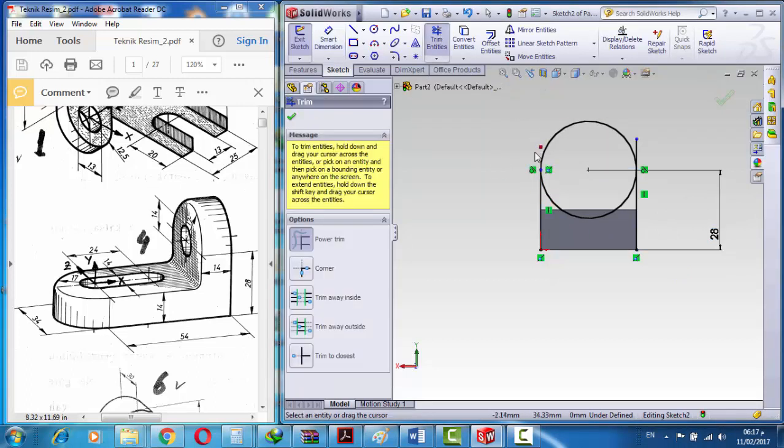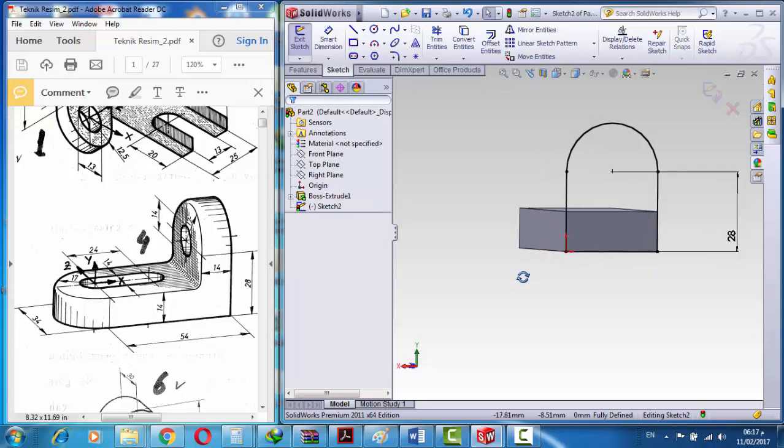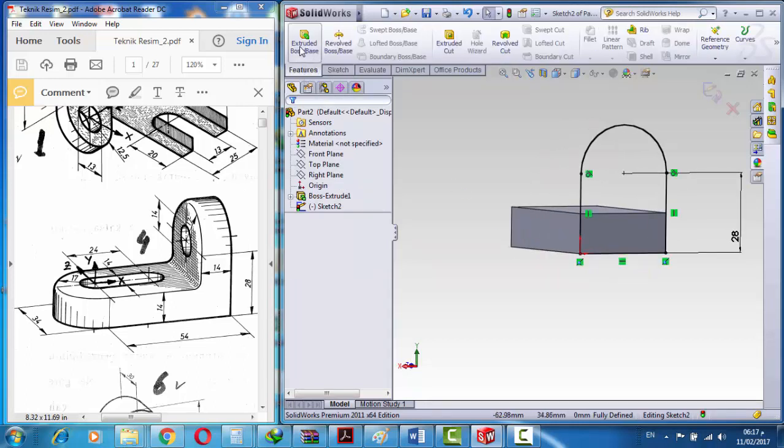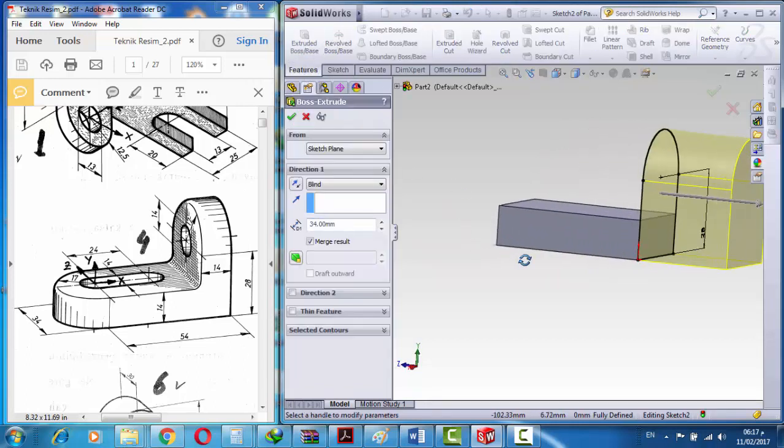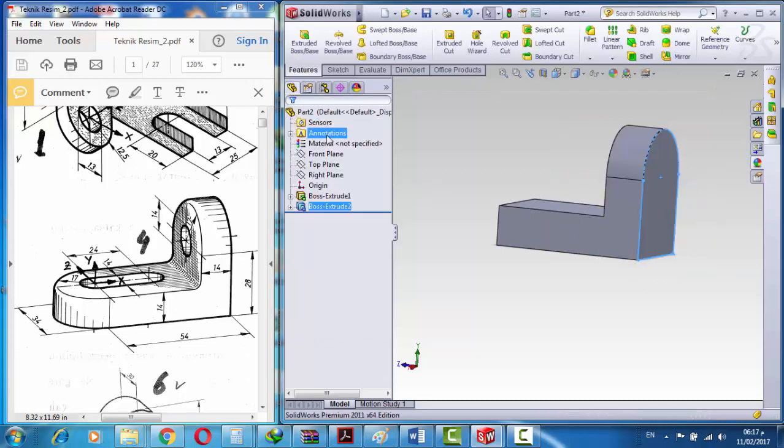We go to trim and trim the shape, and this shape. Now we create a line. After that we go to feature extrude base and reverse the dimension with 14, and click OK.